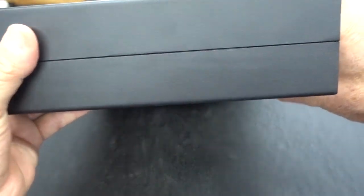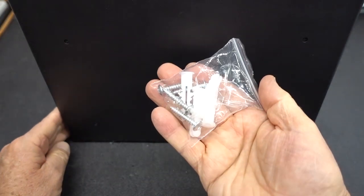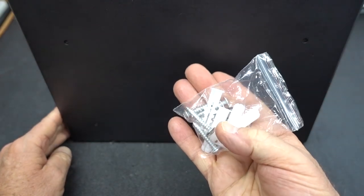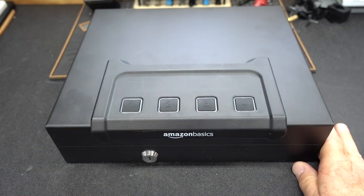When we take a look at the bottom of it, we also have four mounting holes and it comes with some mounting hardware. I highly recommend you use this to mount it to a shelf so nobody can simply carry this away.